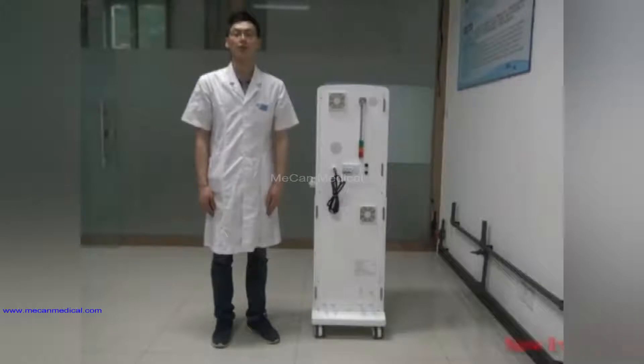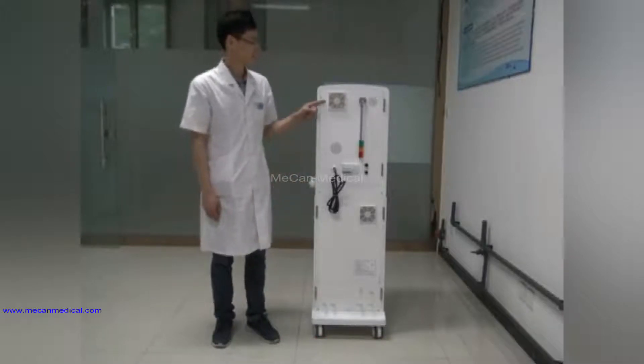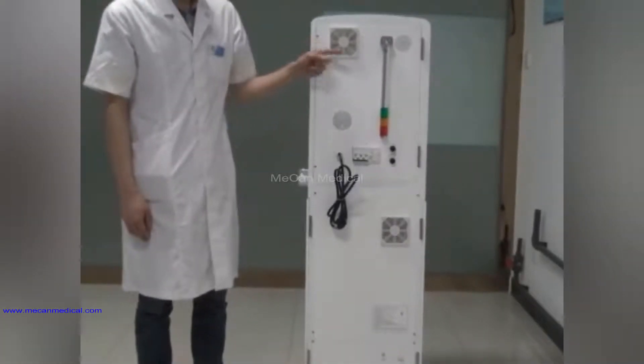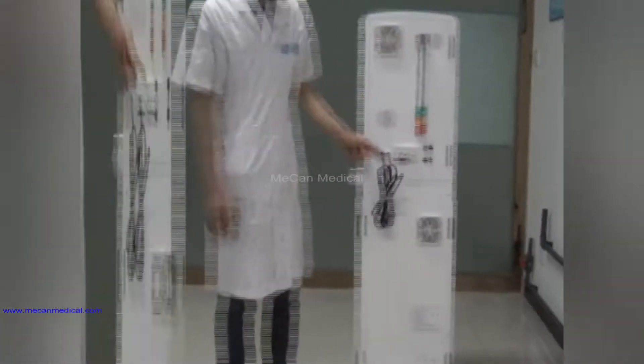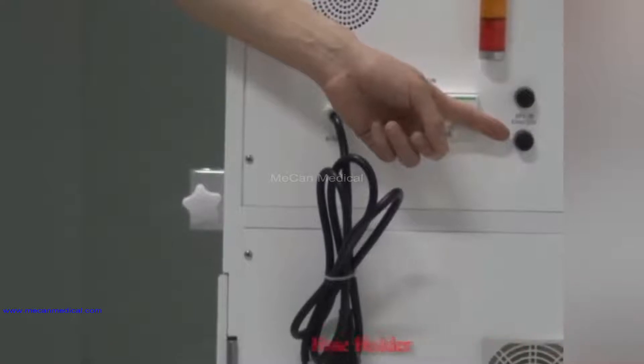Now I will introduce the back of the machine. At the back you can see the exhaust fan, the LED alarming light, the power line, power switch, and the fuse holder.